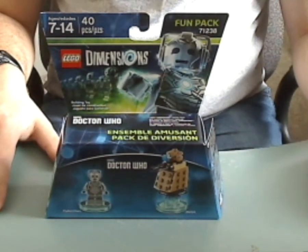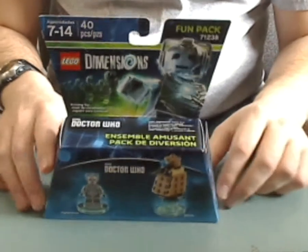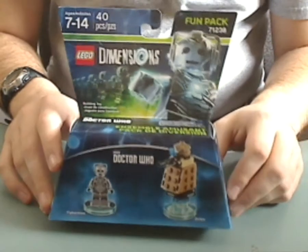Hello everyone, Dylan from the LA's here with another LEGO Dimensions review, and this one is on the Doctor Who Cyberman Fun Pack.